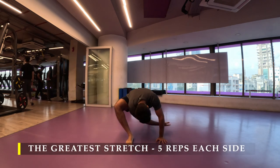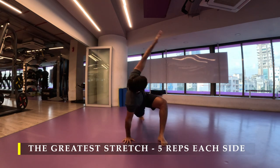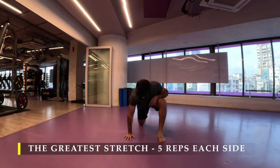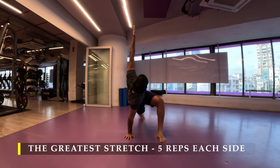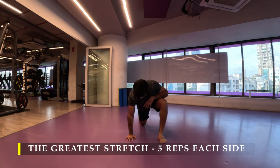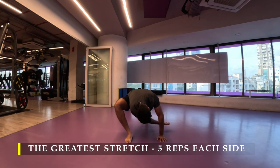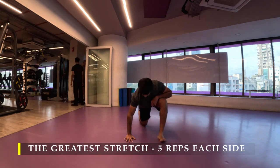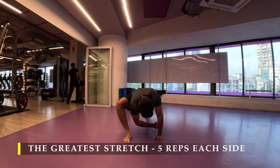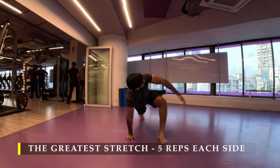Straight away I'm going to start with the greatest stretch — five repetitions on each side. You may choose to do any dynamic stretching you prefer, other than the cardio work you might be doing pre-workout. I only recommend five minutes of cardio — maybe a stationary cycle, elliptical, treadmill run, or rowing — but make sure you get some dynamic stretching in pre-workout for at least a couple of minutes. I prefer the greatest stretch; it unlocks my entire body's mobility and gets me ready for workouts no matter which body part I'm working.